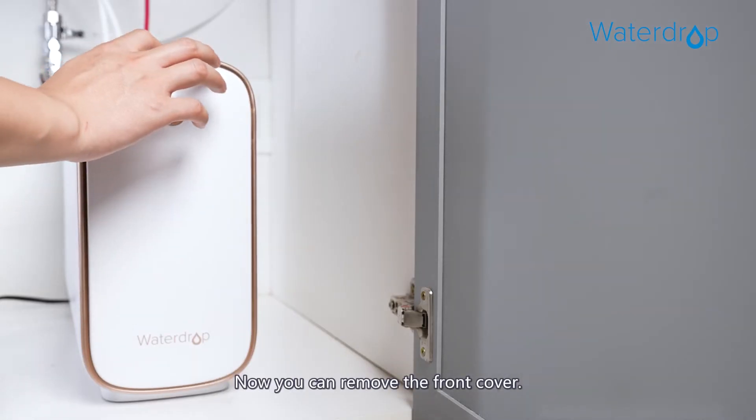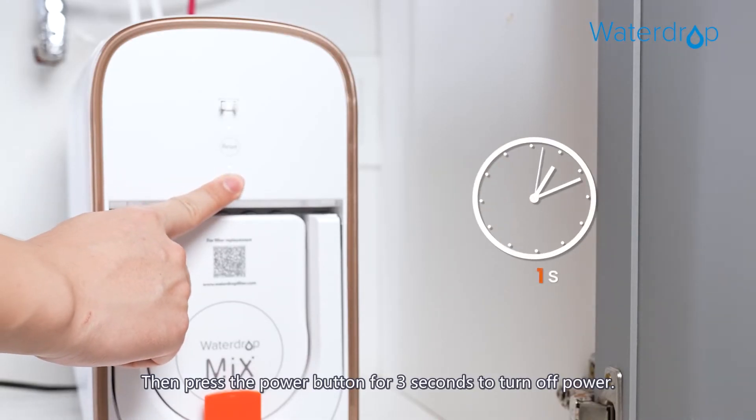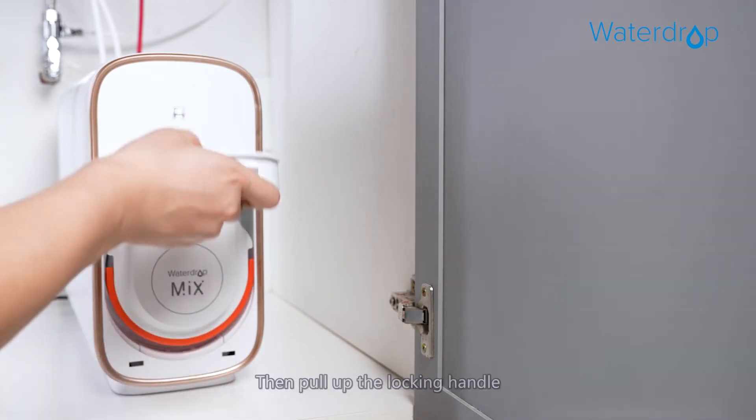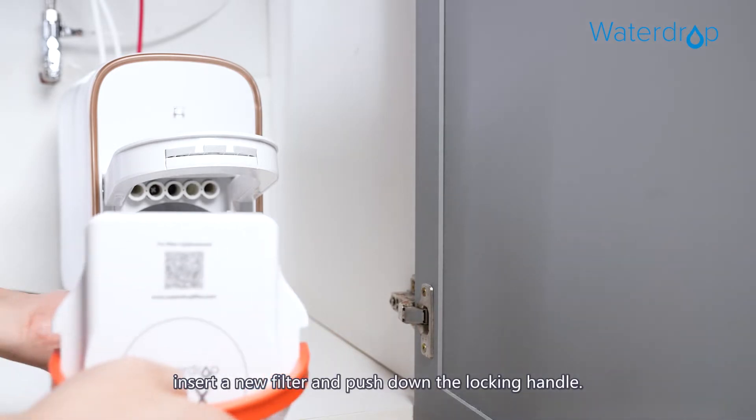Now you can remove the front cover, then press the power button for three seconds to turn off power. Then pull up the locking handle and pull out the expired filter with the help of the handle.